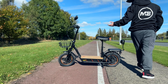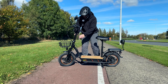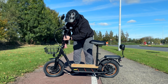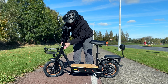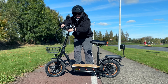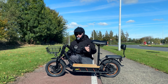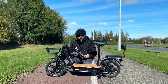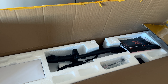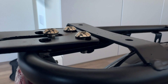This scooter does not fold in half, so from a portability standpoint it wouldn't be the best. The only thing you can do is collapse the handlebars — there's a really good strong folding mechanism and they fold into themselves. Storage wise you'd need quite a bit of space because it doesn't fold in half, so definitely keep that in mind.